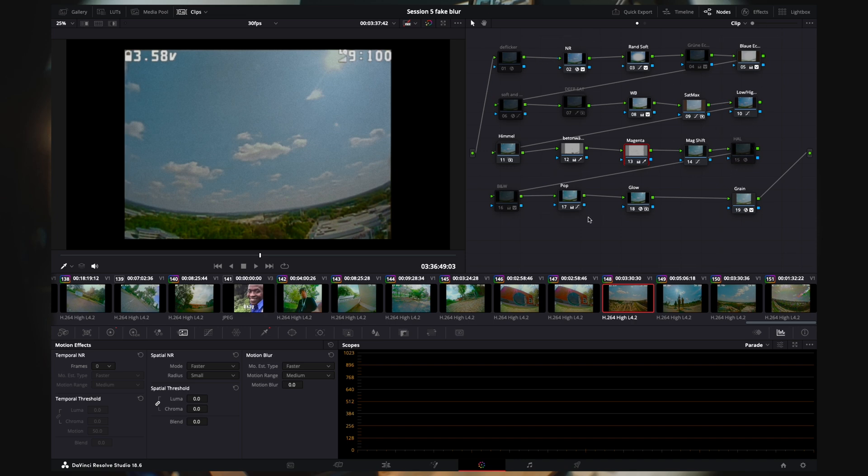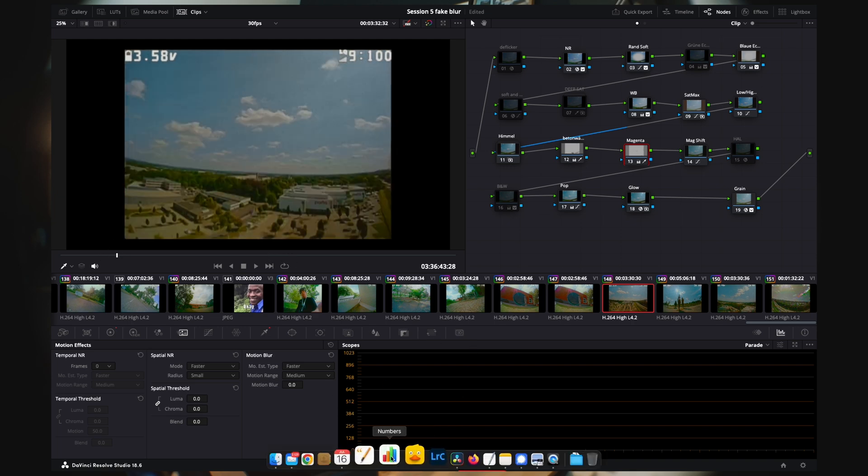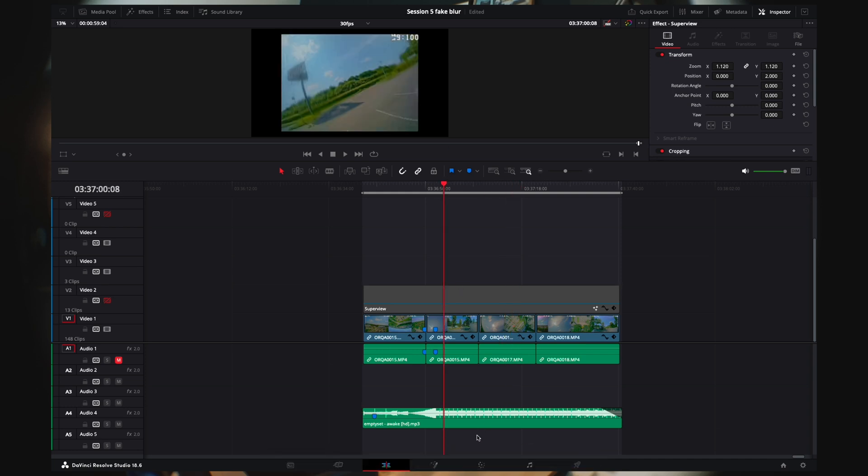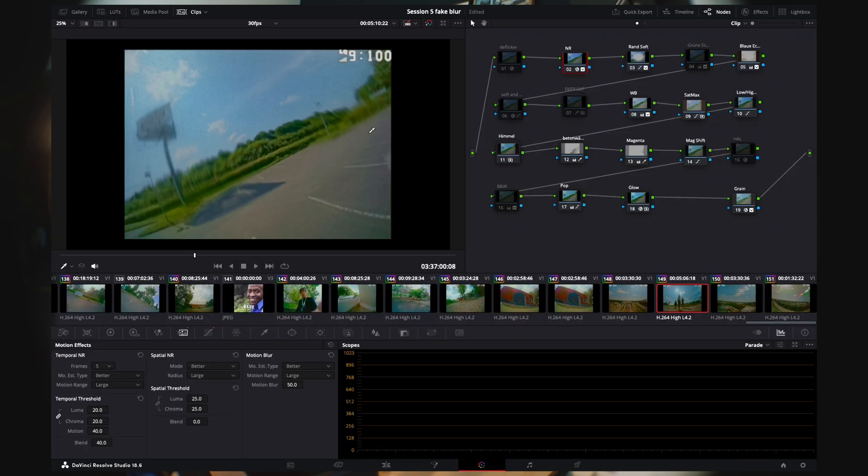Here are some nodes that I leave active all the time, and if they're grayed out they're not active — I enable them whenever I need them. Some cameras, like my Caddx camera, aren't perfect — they have some color casts or vignetting. I try to get around that. This is after correction and this is before.